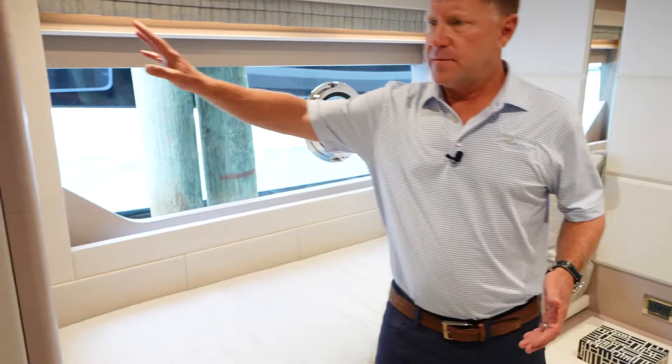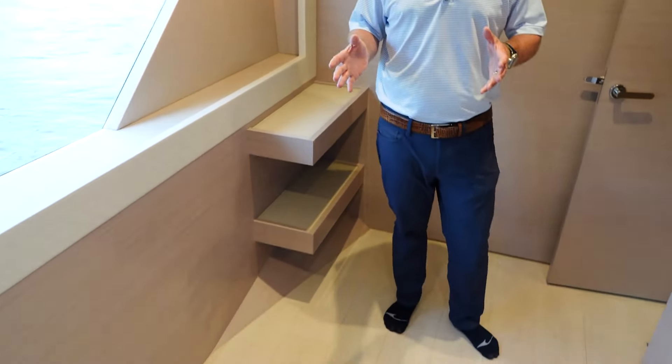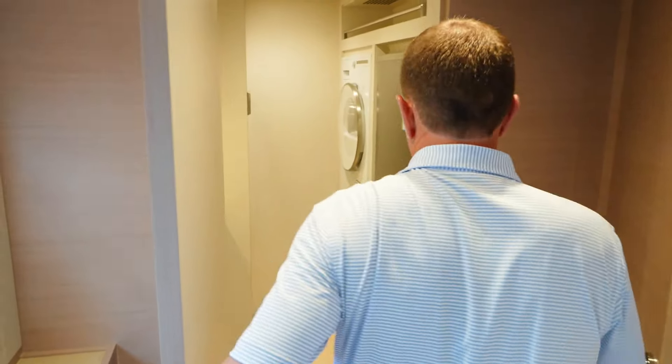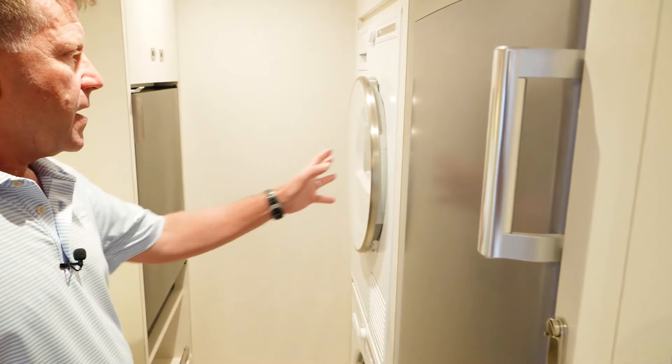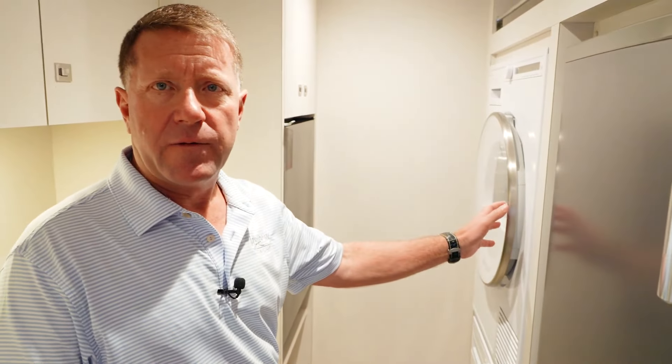As we make our way across the lower companionway, we've equipped this boat with a gym. This area here is a fifth room on the boat designated as a gym — free weights, a Peloton. And as you make your way into the utility room, we've got an additional freezer, refrigerator, and the washer and dryer for the lower four staterooms.